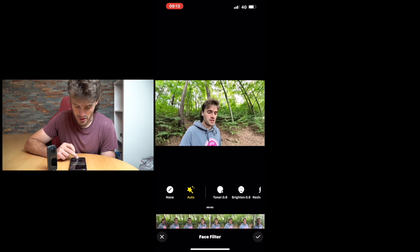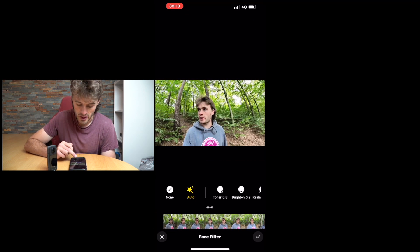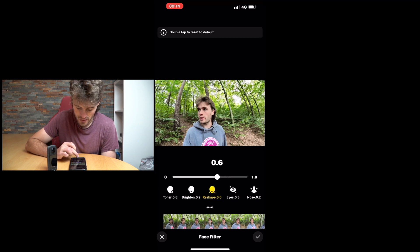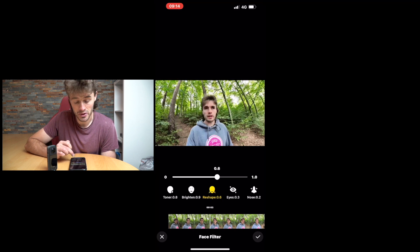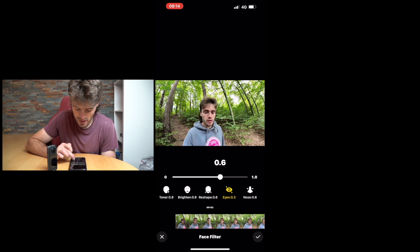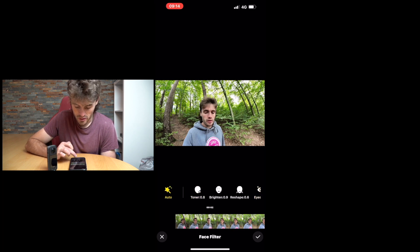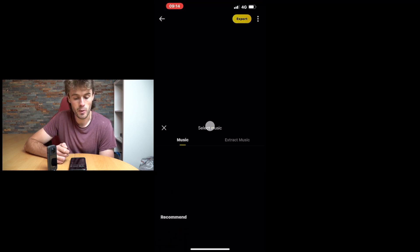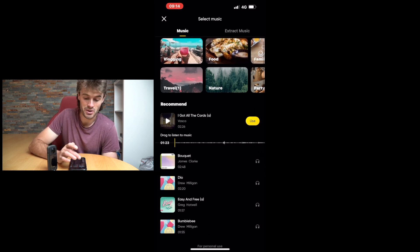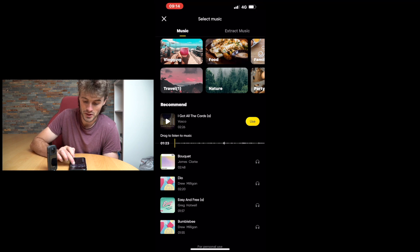Face Filter — it actually uses AI in the app to brighten and reshape your face. This is the first time I've used this as well. You can reshape someone's nose — wow, how is it doing this? Eye size, toner, or you can just click Auto. That's unreal. You can also add music to your video — there's a lot of copyright-free music inside the app to choose from, all sorts of different categories.